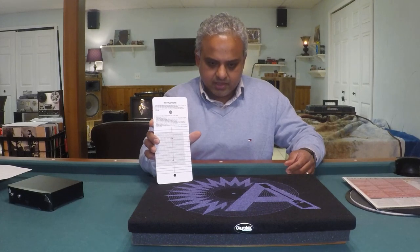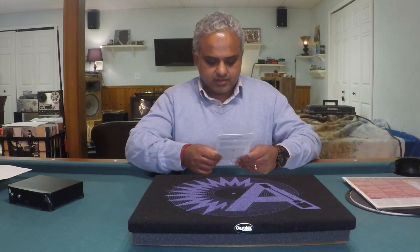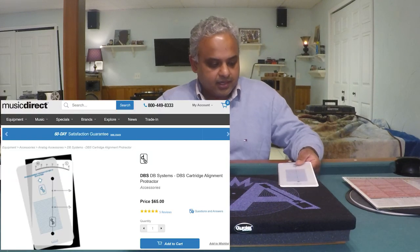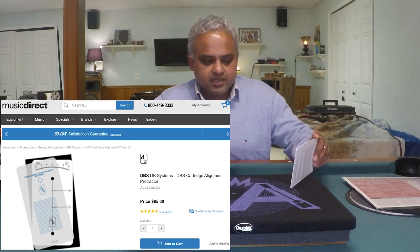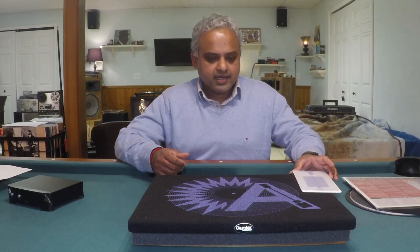The instructions are written on the protractor and are easy to follow. I'll post a link or picture of the protractor system as well. Getting the cartridge and cantilever aligned to the null points as accurately as possible is absolutely necessary to ensure your stylus is correctly tracing the grooves and you're extracting as much fidelity from your cartridge as possible.